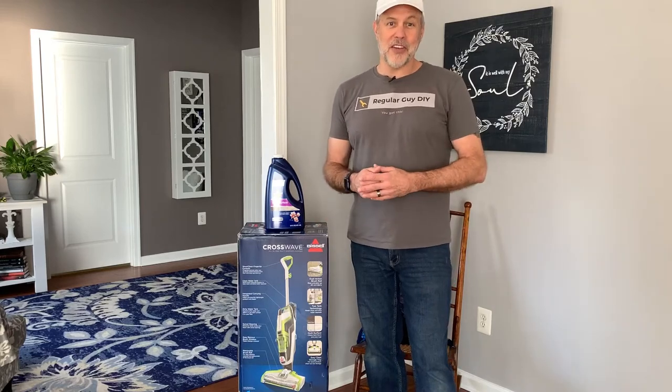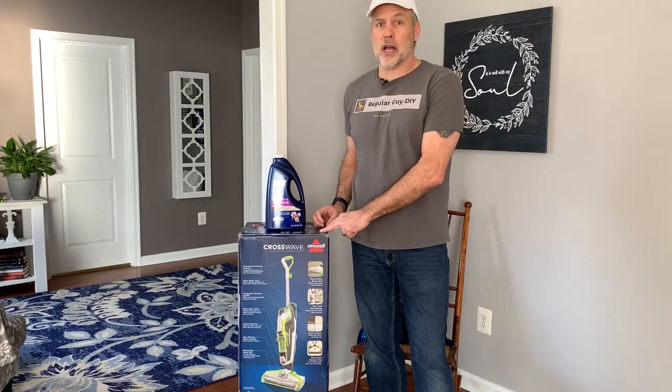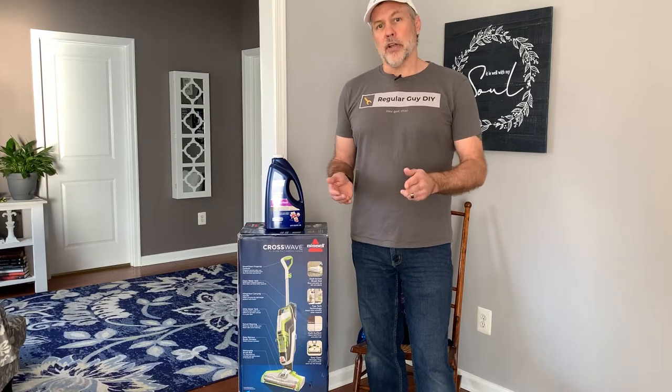Hey folks, welcome to Regular Guy DIY. Today I'm going to do a product review on the Bissell CrossWave. It's a multi-surface cleaner designed for hard flooring and area rugs.